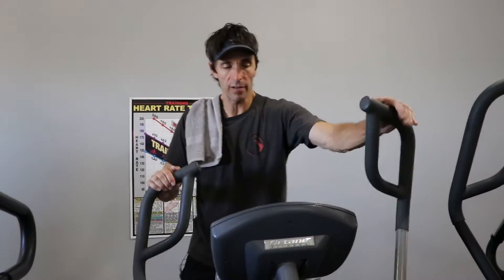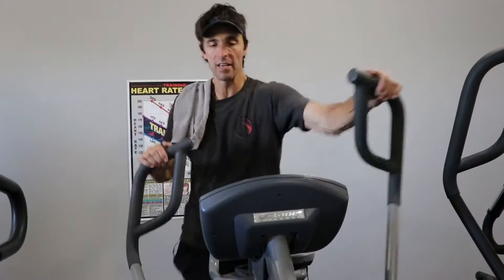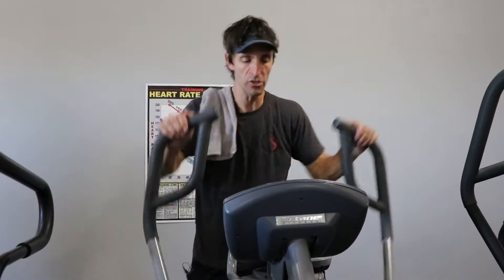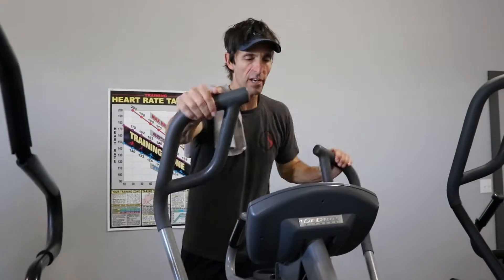When I feel myself slightly recover, I'll push it back up. Another 30 seconds. If I can, I'll increase the tension on the belt to make it a little bit harder to pull and push. Do my 30 seconds or maybe 40 seconds, then slowly recover.